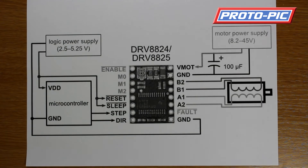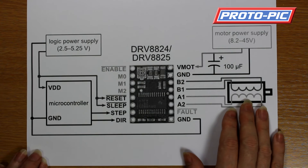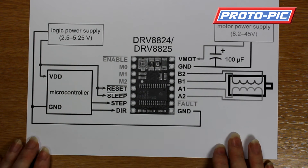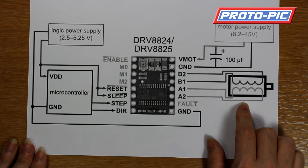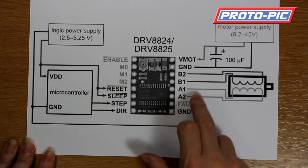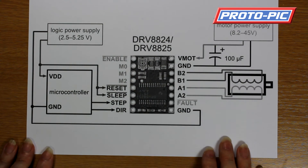Having a look at the various types of motors this will support — it's a bipolar driver, so it can control two coils. Those two coils can be in a four-wire configuration, you can also get six-wire, and you can also get eight-wire motors as well.